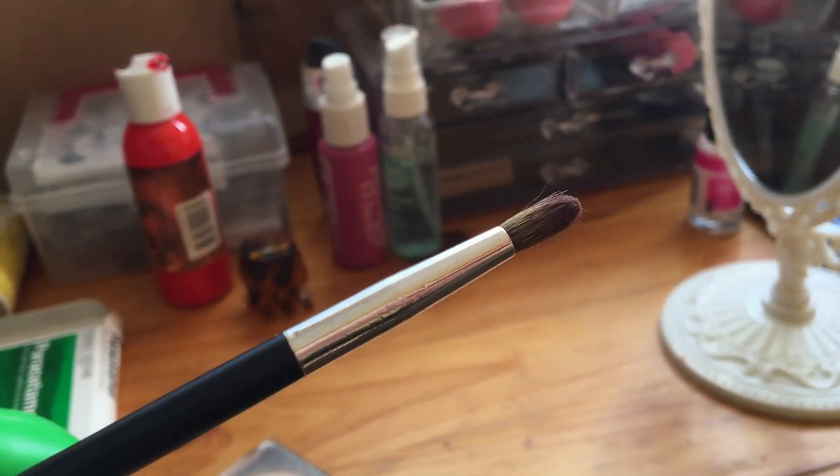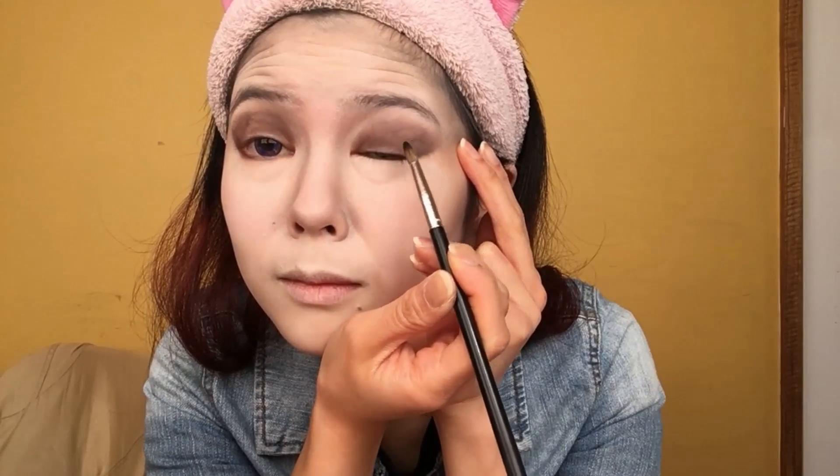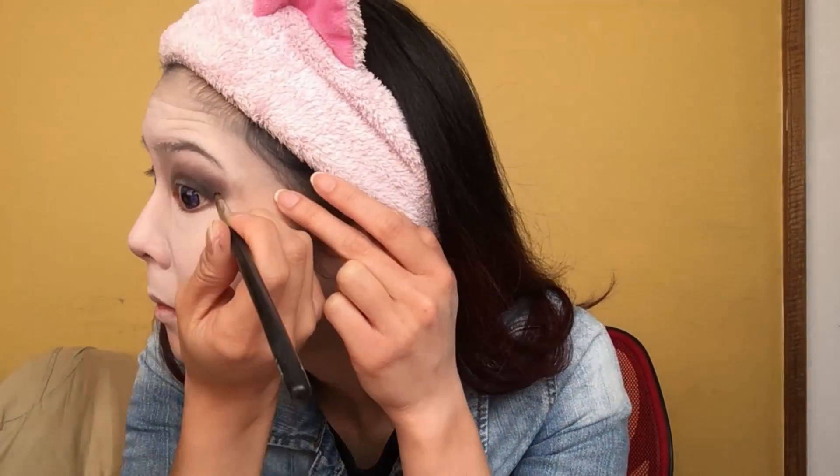Now we're going to use a tapering eyeshadow brush and use a black color on about one third of the outer corner of our lids. Blend it into the dark brown color so that it creates a sort of gradient, and this adds dimension to your eyeshadow. I make sure to extend it even further past the outer corners to give it that extra smoky look. I also apply it in a slanted upwards direction for a cat eye effect. Just like the previous color, I also add the shadow to my waterline.